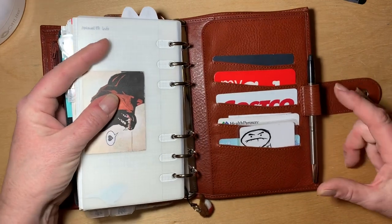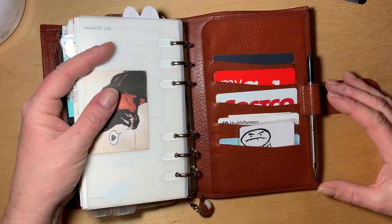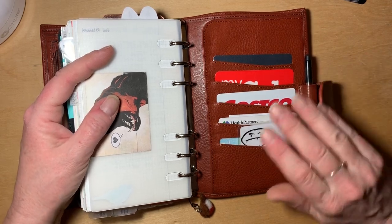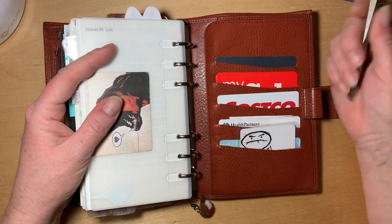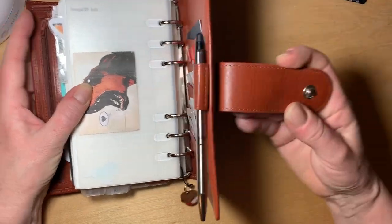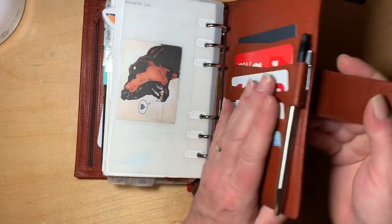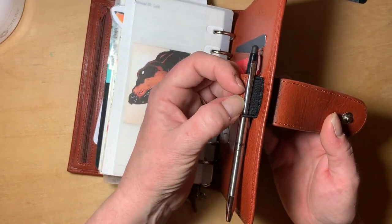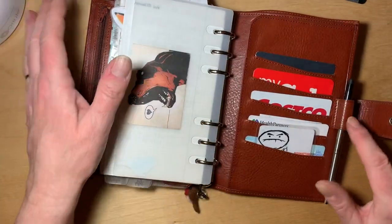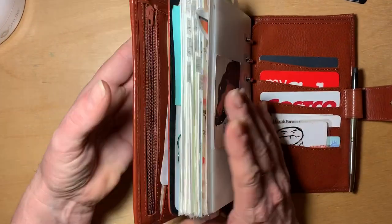I love this erasable Pilot Biz gel pen. It's thin enough that it fits in the pen loop fine — you can slide it out really easily. You can put it back in, push it down, and it will clip with the pen clip on the elastic most of the time, with no issue damaging the leather on the strap at all. It really is perfect and I love having erasable pens in my planner.